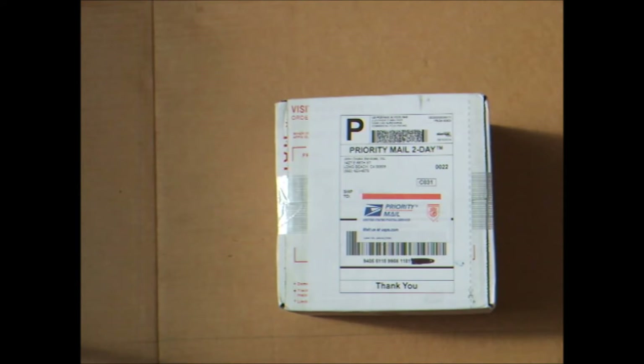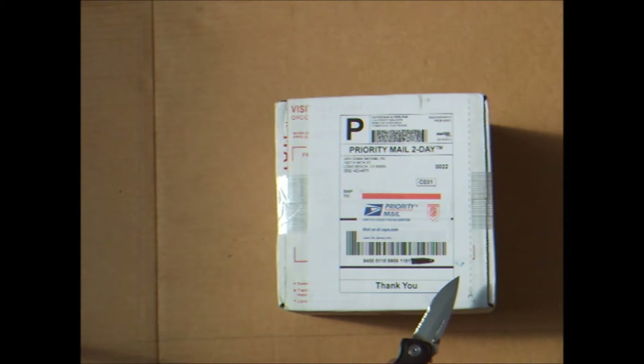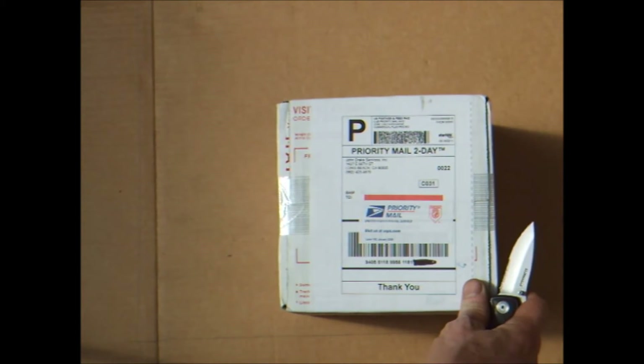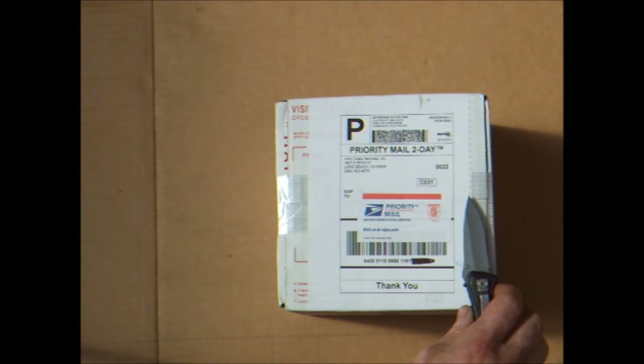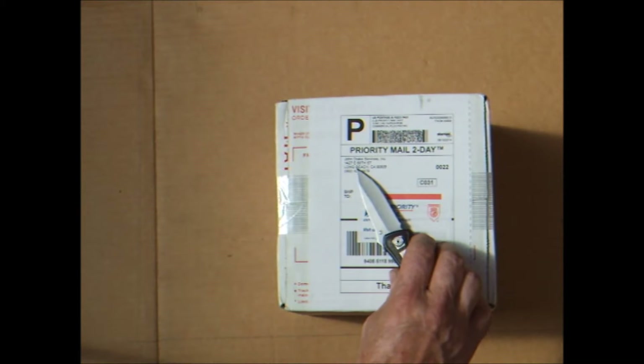Good morning YouTube. Welcome to another installment in my Solar Power Series. Unboxing videos seem to be popular on YouTube, so here goes mine. I received this box in the mail last week, purchased from eBay's seller, solarseller.com website, and the return address is John Drake Services Incorporated.